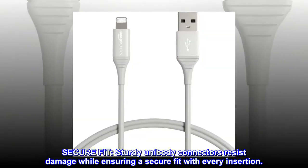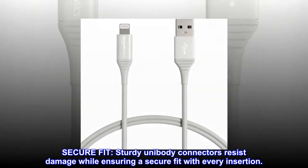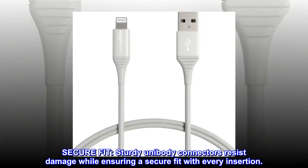Secure fit: sturdy unibody connectors resist damage while ensuring a secure fit with every insertion.